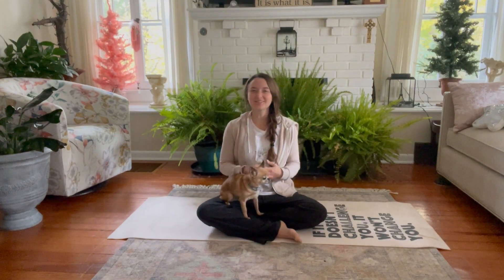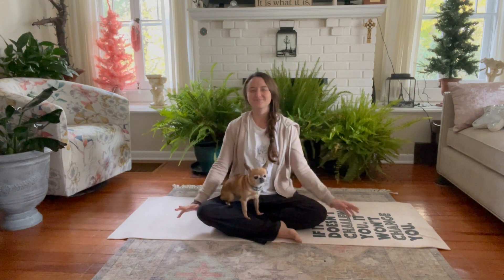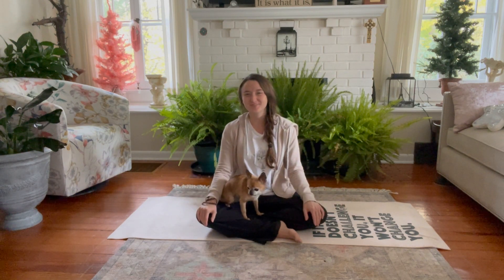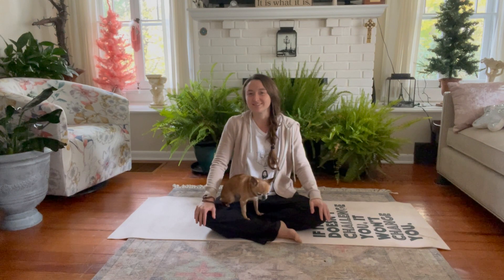Namaste, welcome to breathe, relax, observe. My name is Carolyn and today we have a short gentle yoga with no pressure on the knees.